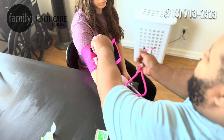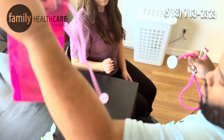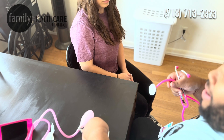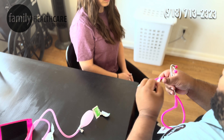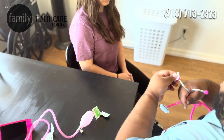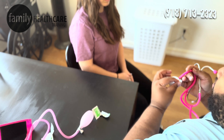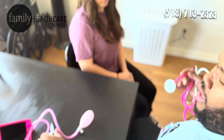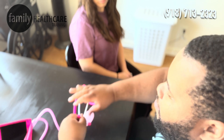At that point I'm going to take the cuff off of my patient. I take my second alcohol packet and clean my stethoscope a second time. I clean up my trash, put my blood pressure cuff away, and put away my stethoscope.